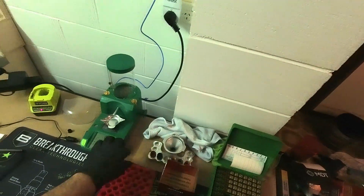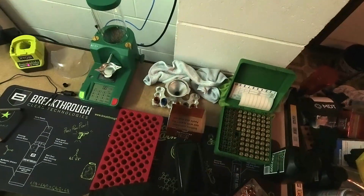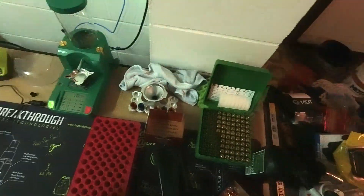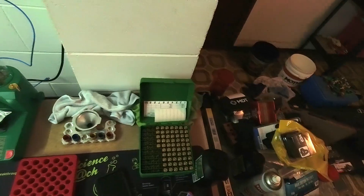I normally tumble every time I load. After full-length sizing the cases, I run them through the tumbler to get any excess lube off the case. I find with the lube that I'm using — the Hornady One-Shot spray — it doesn't wipe off the case easily just with a rag.